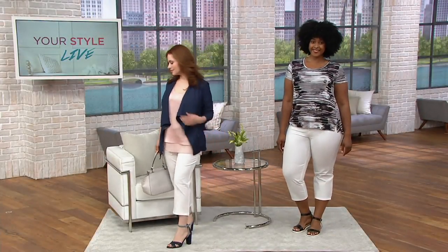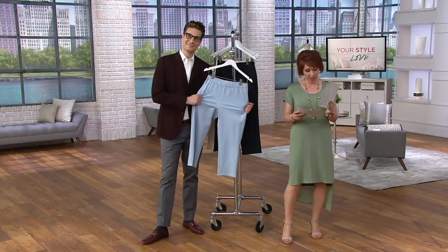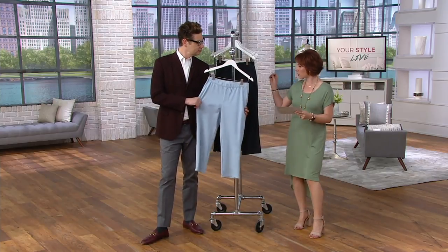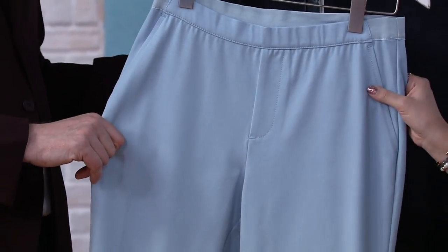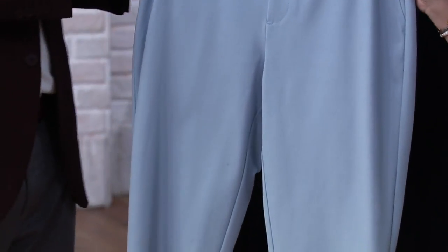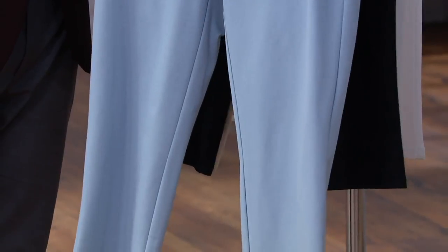We have petite and regular on this. The petite has an inseam of 21 inches and the regular is 23 inches. Checking the colors — I only see three on my card: white, dark indigo, and light indigo. This color is the light indigo, which is like a chambray — powdery, beautiful. It's such a pretty blue.